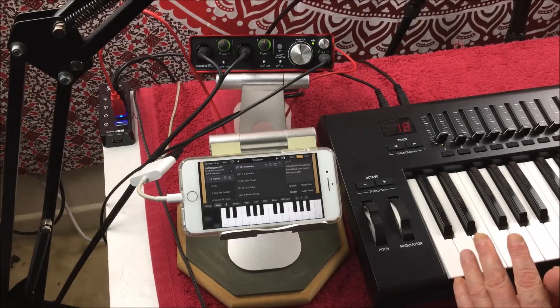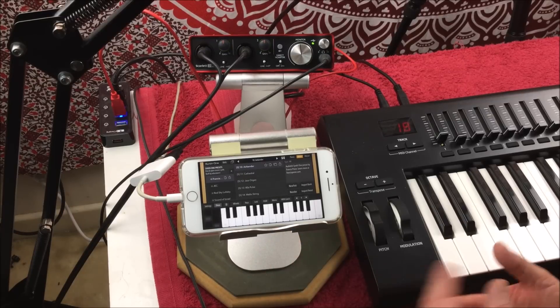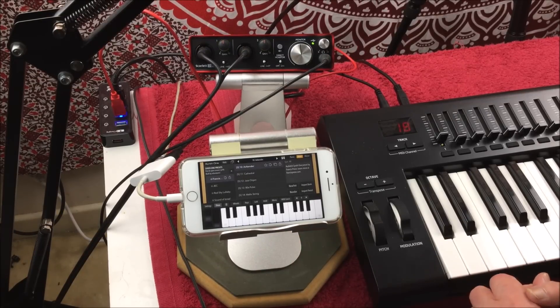Audio Kit Synth 1 — now for your iPhone as well. It will also work on the iPad too, obviously. But it's already free for the iPad.